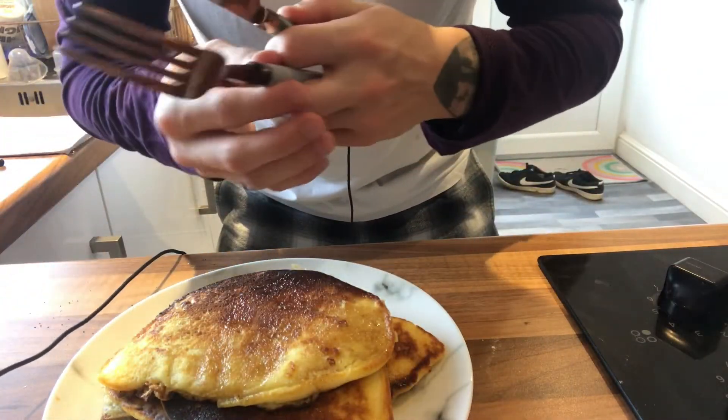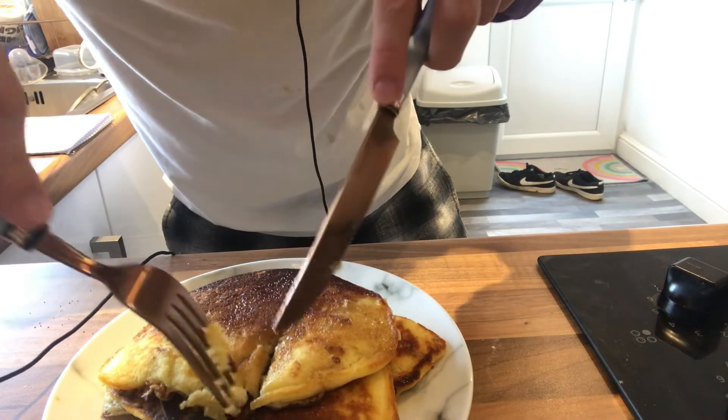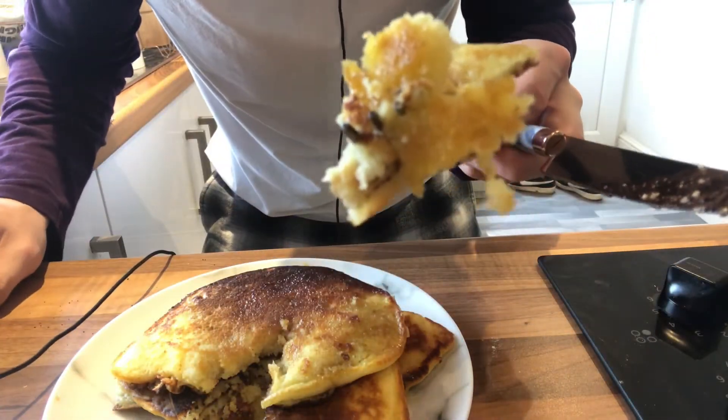We're just going to cut into them so we can have a proper look. Oh wow, they smell great — they smell fantastic. Look at them — they look just brilliant. You've probably noticed by now that I am in my pyjamas, so yeah, this is definitely my breakfast. Let's give them a try. They're amazing — they're so good, with maple syrup especially. 100%, they are fantastic. Oh my God, they're the best thing I've eaten in a while. 100% make them. Follow this exactly the way I've done it and you'll not go wrong. An absolute win of a recipe.